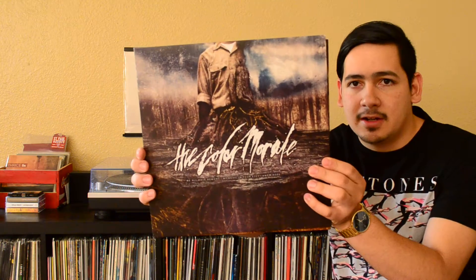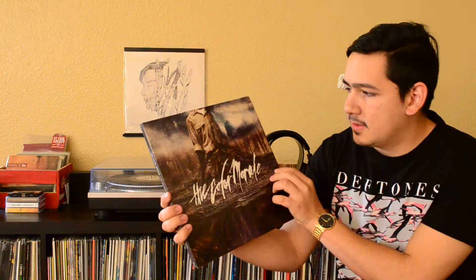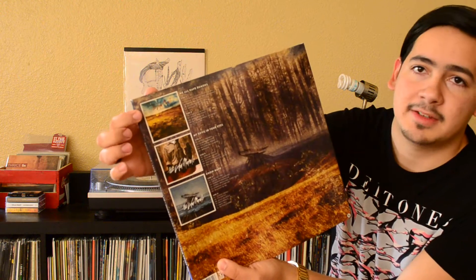However, I was on the fence about all the other ones, and I waited, and eventually I ended up going back and picking up some of the ones I wanted. One of the ones I was on the fence about was The Color Morale. This is the three LP set that includes We All Have Demons, My Devil In Your Eyes, and No Hope. It's a great set — three great albums.